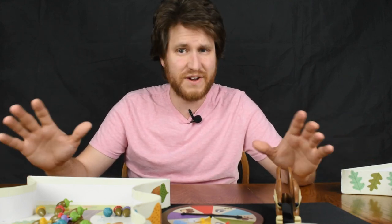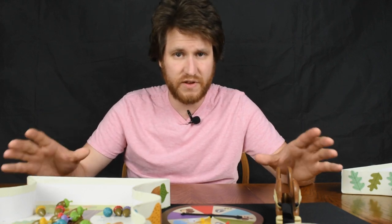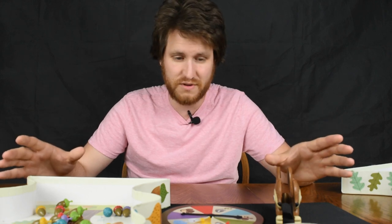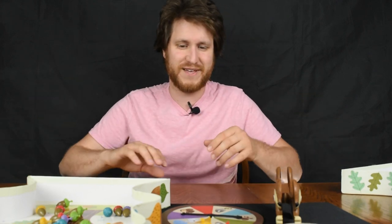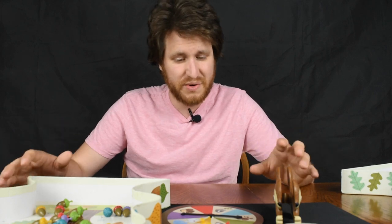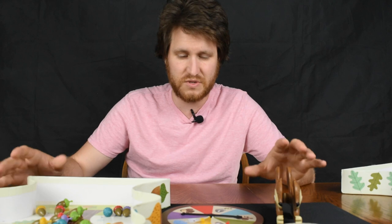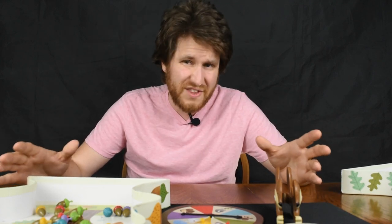That's it for the Sneaky Snacky Squirrel game — it's a very simple game. Younger kids are going to love it. My family loves this game; they particularly like when Sneaky Squirrel gets spun and they get to steal acorns, and it's always crazy when the storm blows everybody's acorns back into the tree. You can play a game in about 10 minutes, which keeps kids' attention. I'd recommend it for ages two and a half to about five or six.